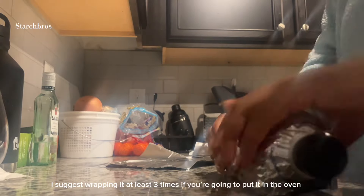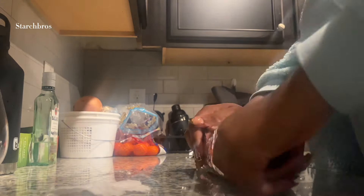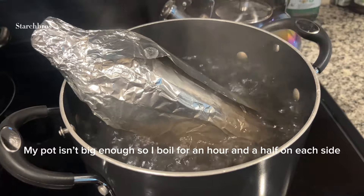I'm wrapping mine up in aluminum foil to get ready to boil. You don't have to do this if you're just going to boil, but I put mine in the oven after.